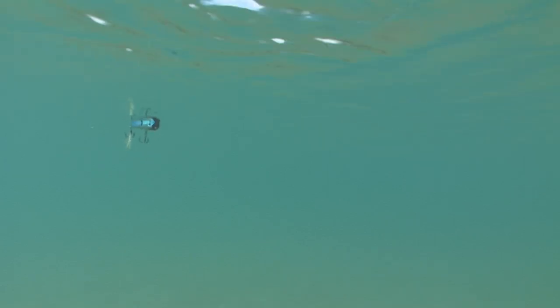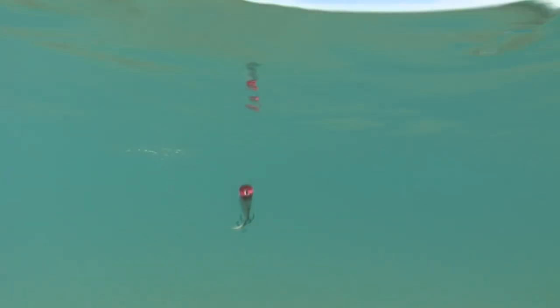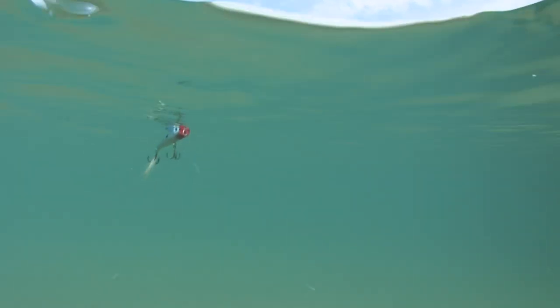The added weight of fluorocarbon line will drag the nose of a topwater bait down as the line sinks, hindering the action and effectiveness. This is especially detrimental to popping lures like a Spittin' King, where you often stop the bait and let it rest.